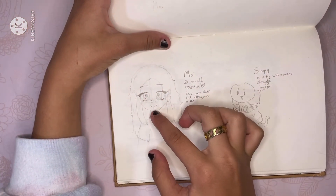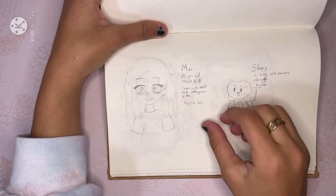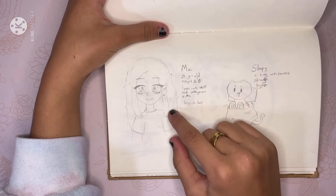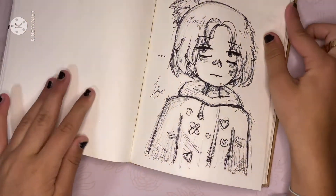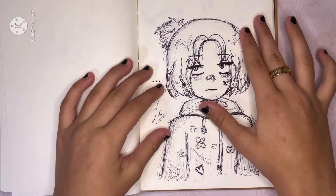I tried to draw a 21-year-old — it didn't work, she just looks like a 15-year-old again. I'm actually doing a small comic book right now with Mai and a cat named Sleepy. And then right here — see, my style keeps switching over and over. This is just a sketch type drawing. My mom said it was interesting.